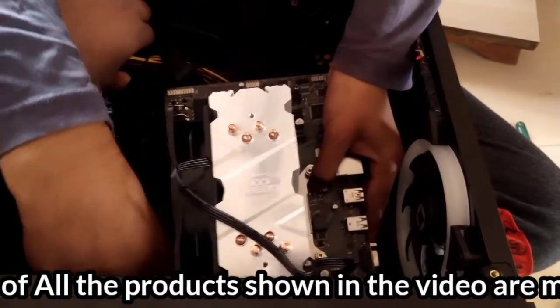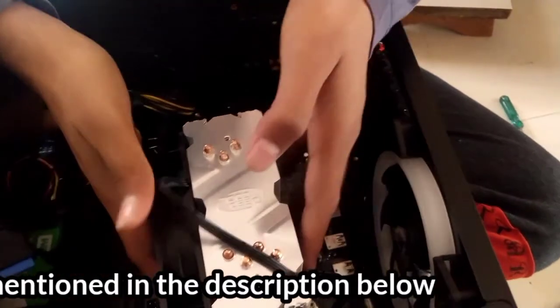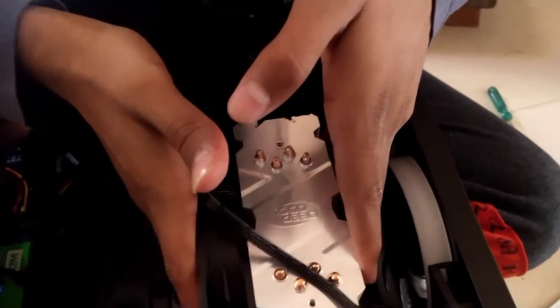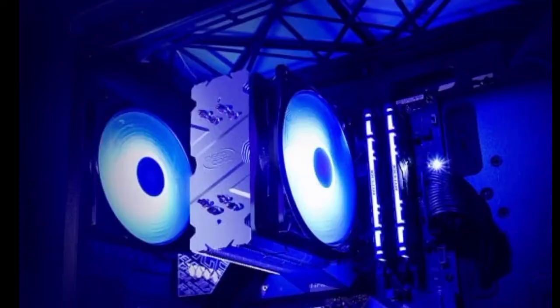Install the motherboard into the cabinet, taking minor precautions and making sure not to break any components on the motherboard. If everything works well, you are going to get this result after installing the fan.